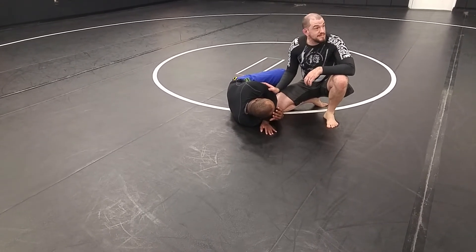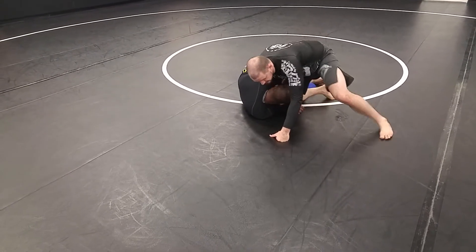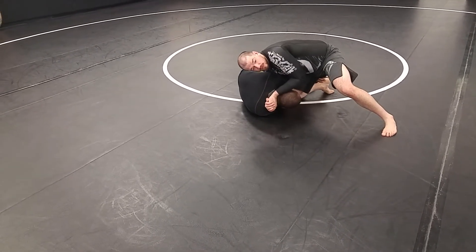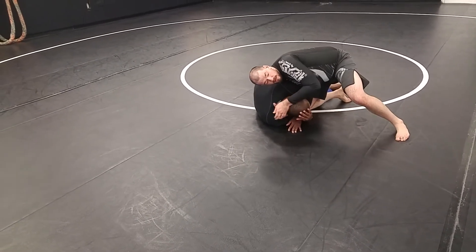I have his arm already across his neck — that's ideal. If his arm ends up in an underhook position, that's okay, I can still finish with the underhook. But ideally I want his arm across his neck.